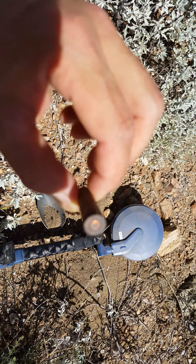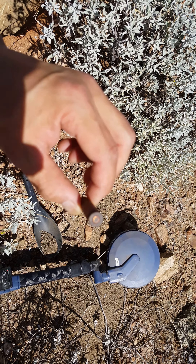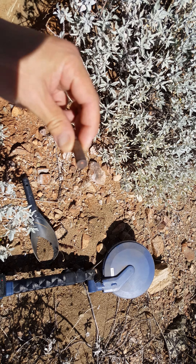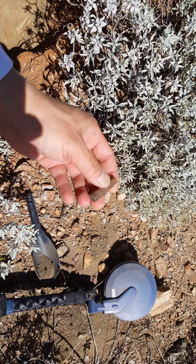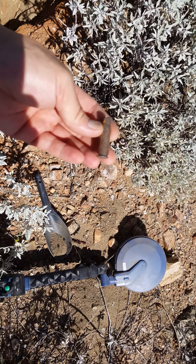It's not gonna be gold every time, but it's still pretty cool to see what this is. And that is a really neat bullet shell — I don't know how old that is, but it's a pretty nice slug. Okay, until next time.